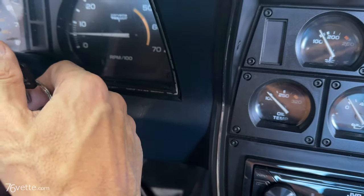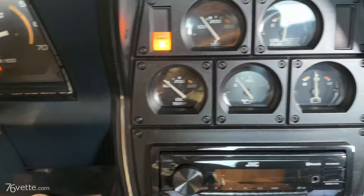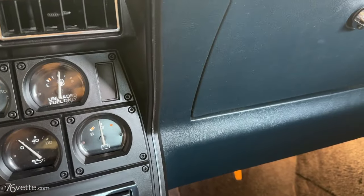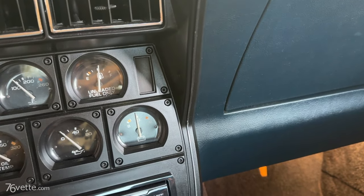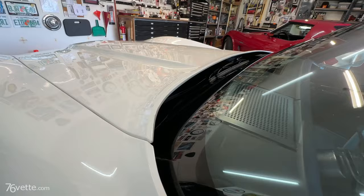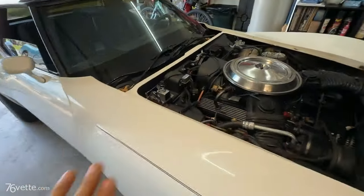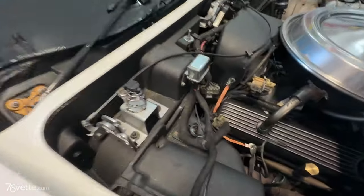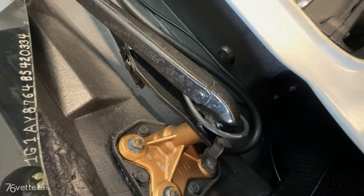I'm gonna turn the key to run. Can you hear that? That is a fan. This is off — I left the ignition on. You can hear it.